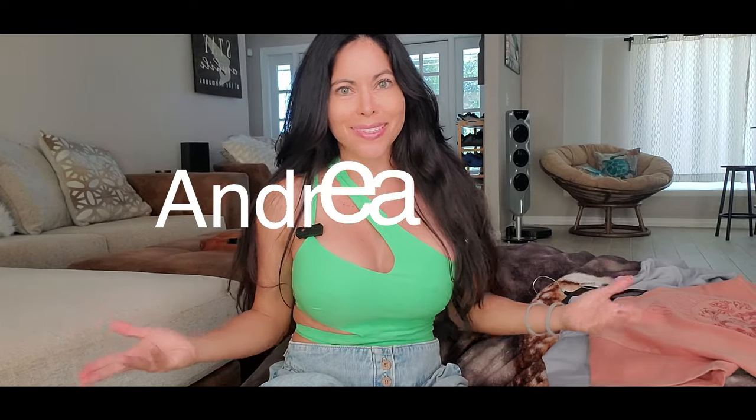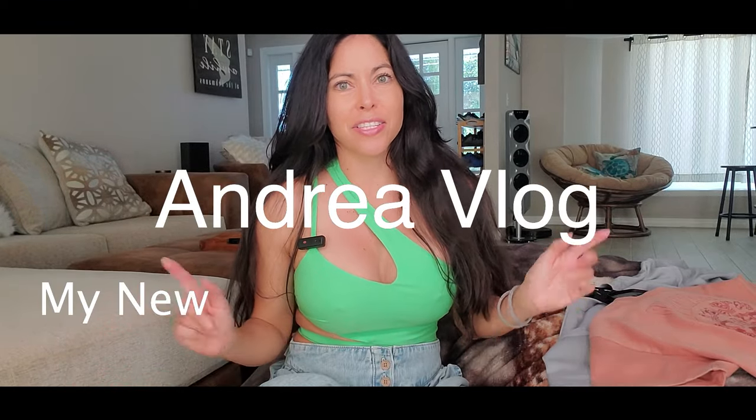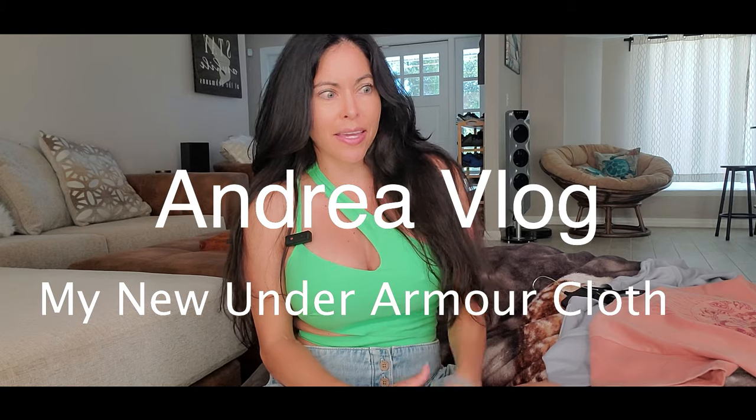Hi everybody, welcome to my channel! Today's video I have some clothes I got in Under Armor. I already have these shorts I got in Under Armor, and also these blouses.